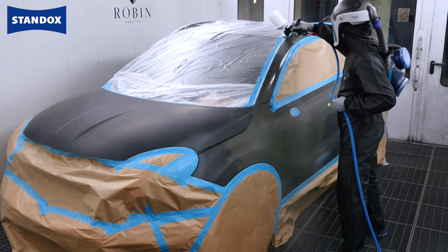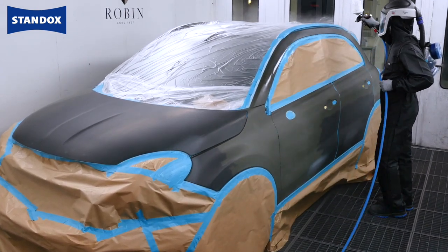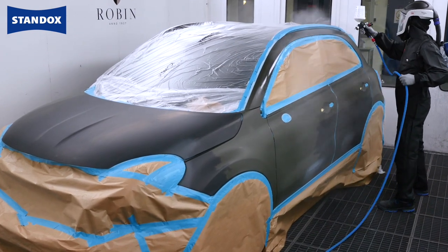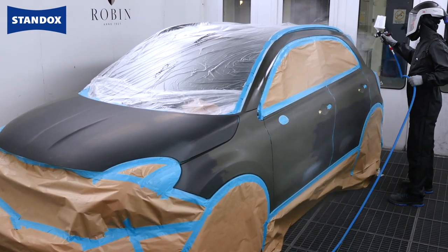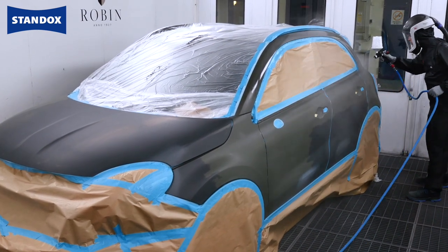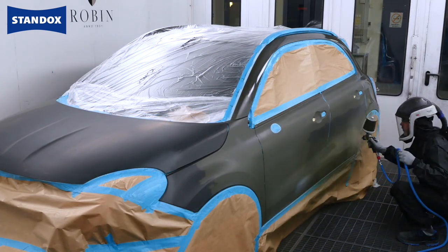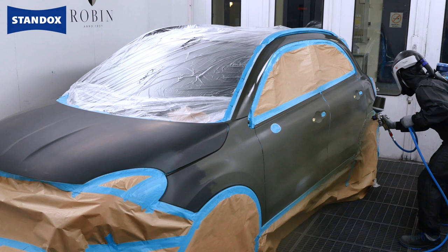The base coat application process is related to whether you are using a water or solvent borne system. At this point make sure you refer to the matte clear coat TDS as there may be differences related to the base coat process. We are using our premium waterborne system which does require a change — this is a small but critical aspect for success.